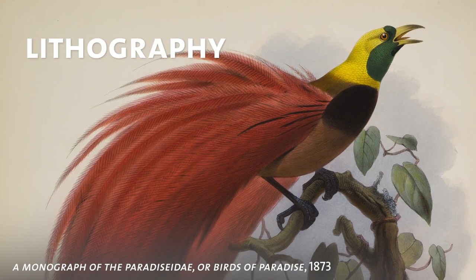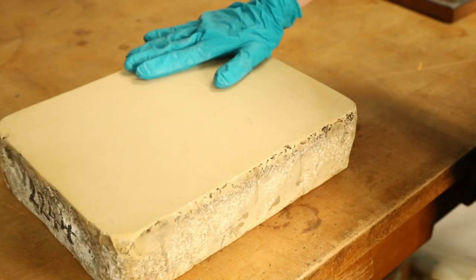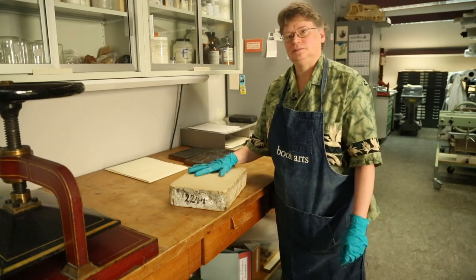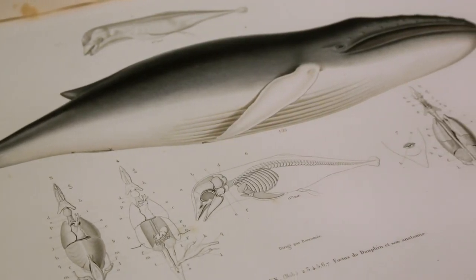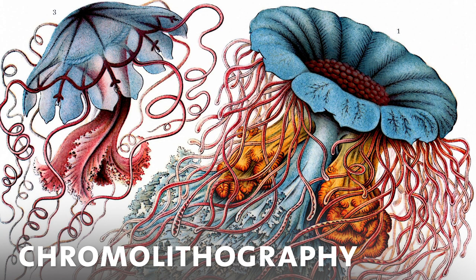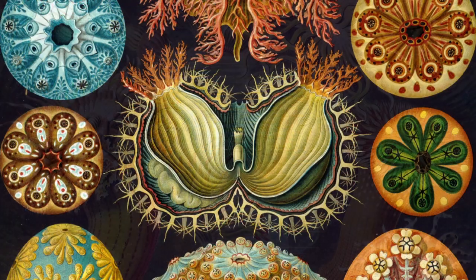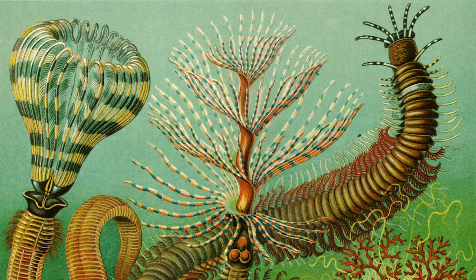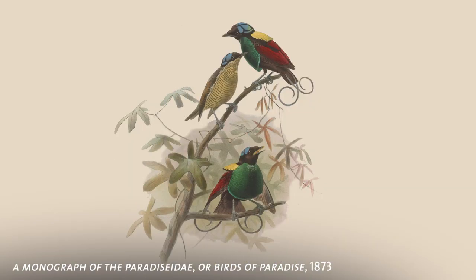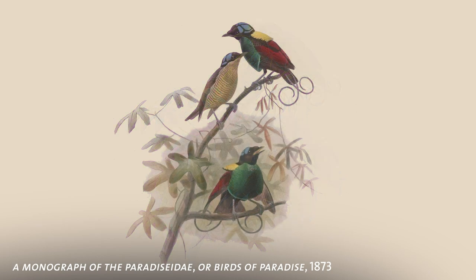The next thing to develop was lithography, which was invented at the very end of the 18th century. This is a piece of lithographic stone — it is a very fine-grained limestone. By about the 1820s or so, you start to see black and white lithographs in books, and then later in the century they developed chromolithography, which was printing in color. That involved multiple stones — one stone for each color. Later they developed a three-color process, so you only needed three stones plus black: yellow, cyan, and magenta, which mixed together in layers make up the colors on the actual print.